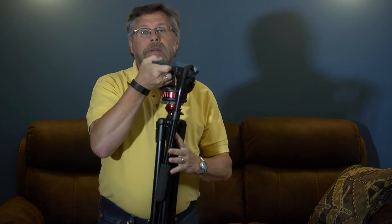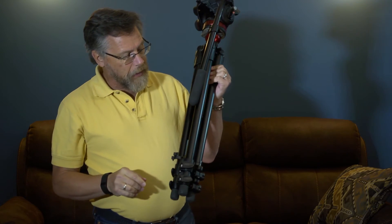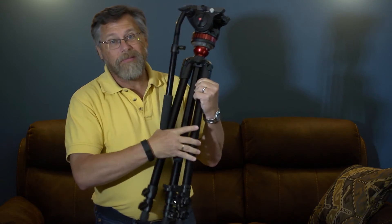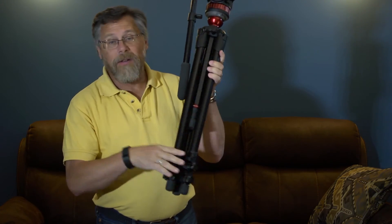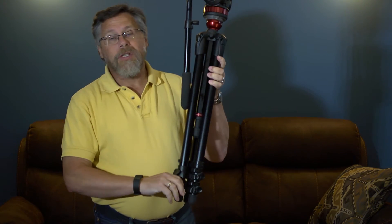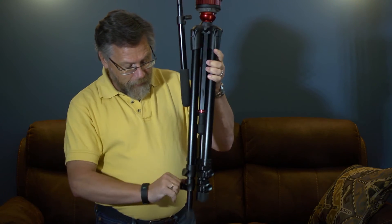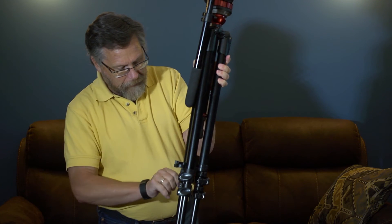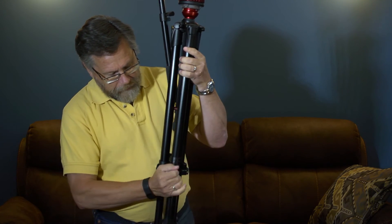Let me show you how easy these are to set up. The 502 has single-column aluminum legs with flip clips. I find they hold tightly even without using the clips, but they're there. Nothing is faster or easier — just like that, you're ready to go.